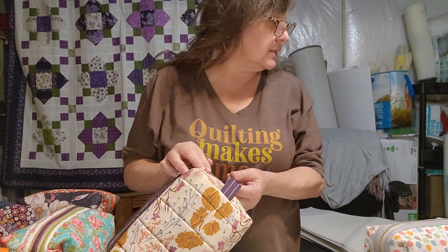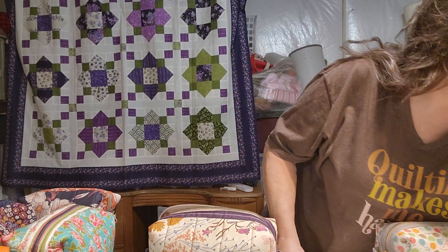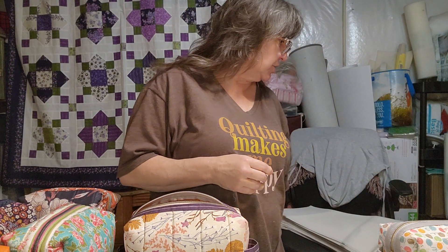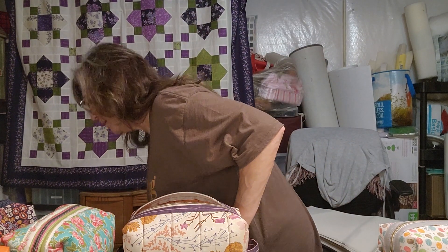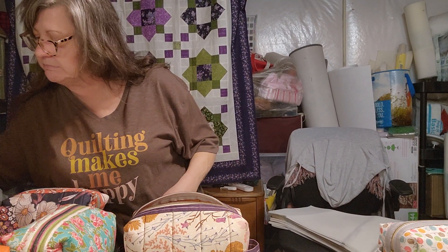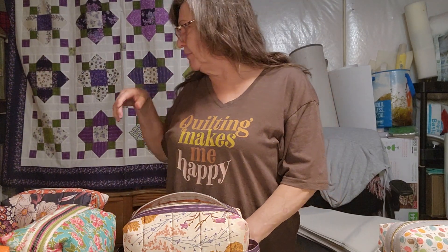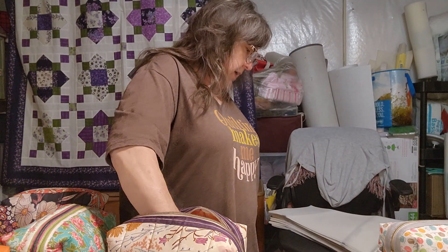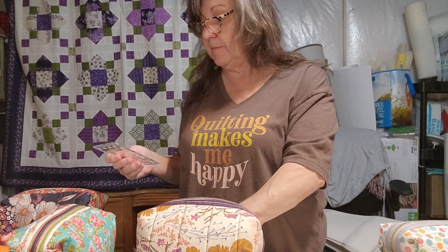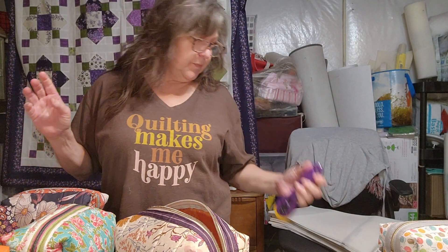Let's see if we can stuff one of these bags so you can see how much fits in here. Let's grab a bottle of water — you can throw a bottle of water in here easily. All I have down here is sewing stuff, not a lot of personal items since I'm in my sewing space. You can also throw in a small ruler — I have a four-and-a-half by four-and-a-half inch ruler and it fits.